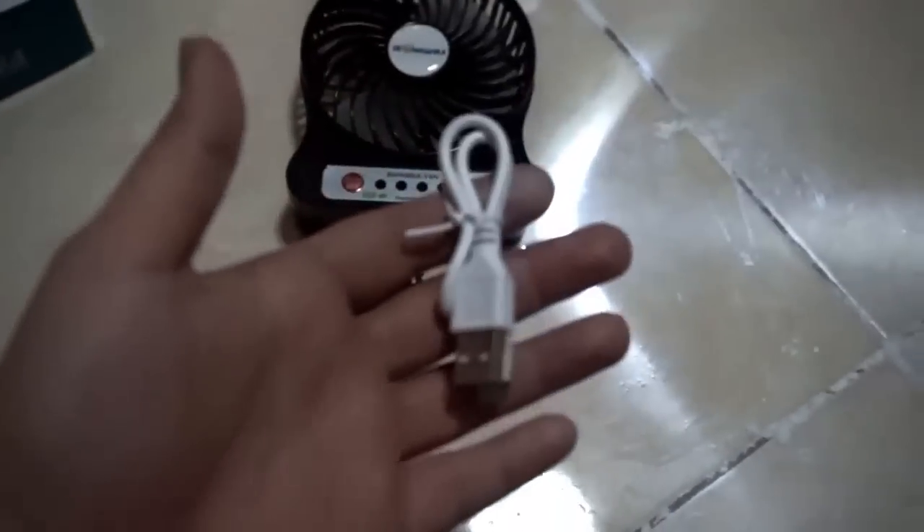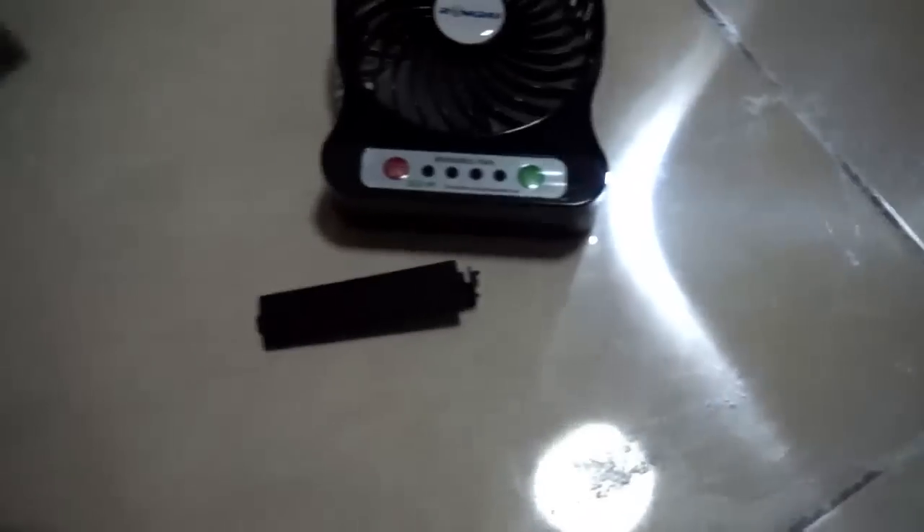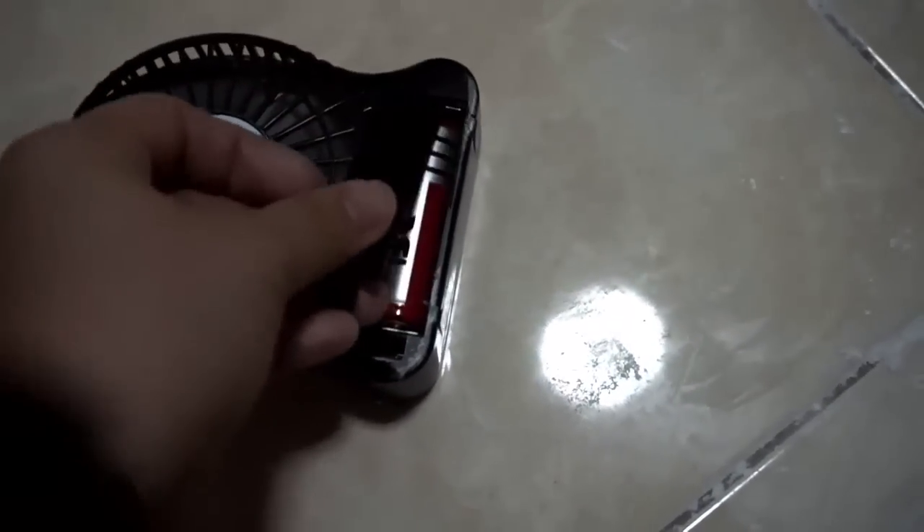It's raining right now so you can hear some thunder. These are foot powder, guys — not drugs, foot powder, you can see my footprint. The fan has a cord but I do not trust these cords; they easily heat up. There's a cover for it.